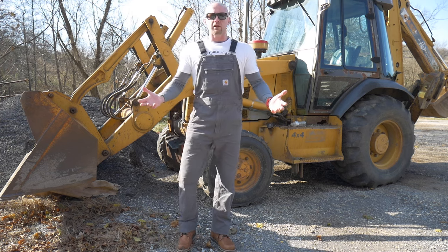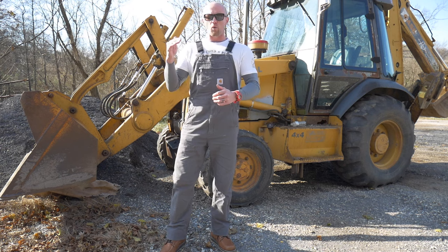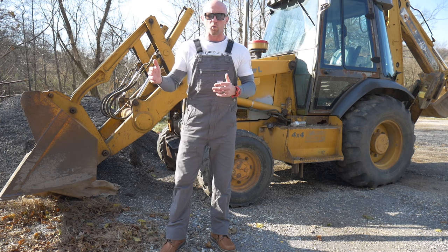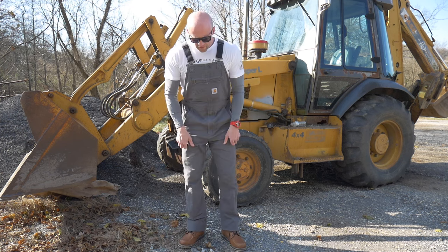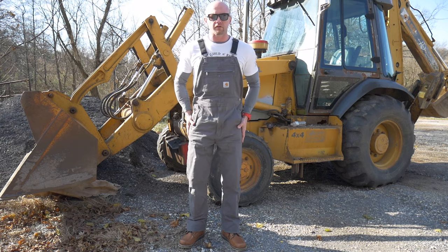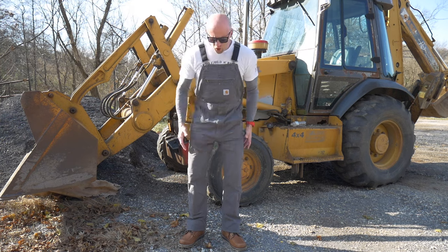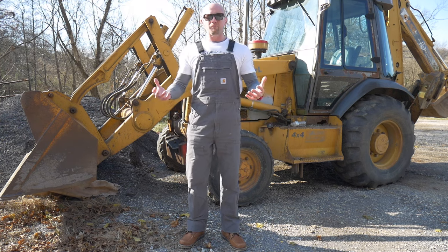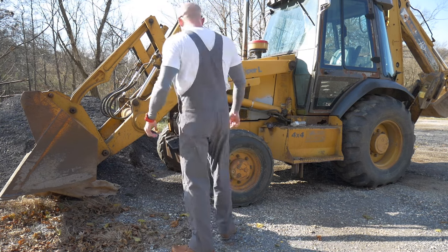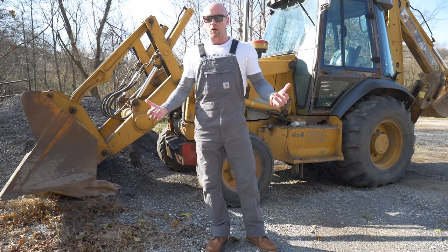I'm also a slim guy — I'm 5'9", currently 165 pounds, typically about 175. I'll be getting up to about 180–185 soon now that we're going into winter. I like that I've got a little bit of room in the leg but they're still pretty fitted. Whereas with the Dickies and some of the other ones, you've got these massive legs, no shape — you'll work in them but you don't really want to go anywhere afterwards wearing them. Plus with these, my wife isn't embarrassed to go around town with me.